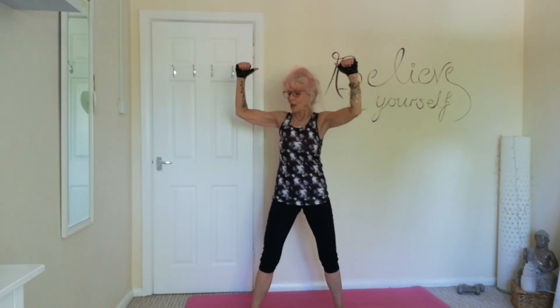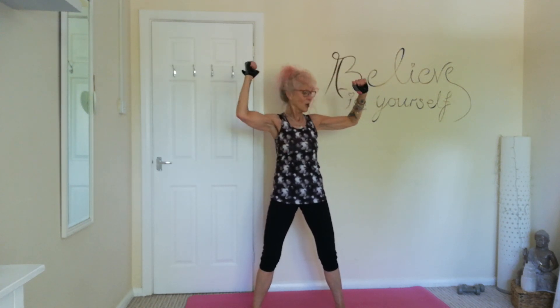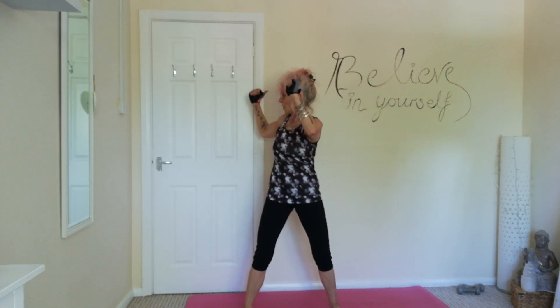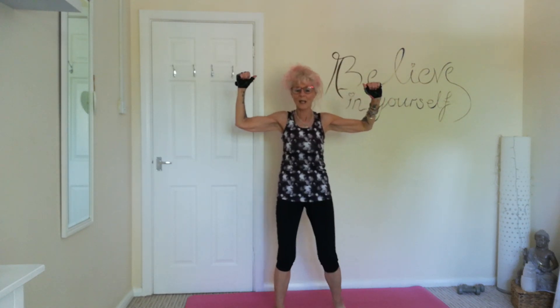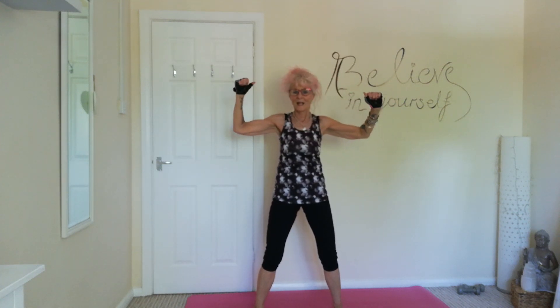Arms in goalpost, feet hip width apart. We're going to do it — one, two, three, four. Just focus on keeping those hips facing forwards, twisting at the waist. One, two, three, four. Keeping those shoulders nice and wide.